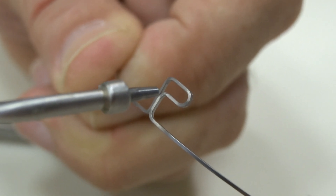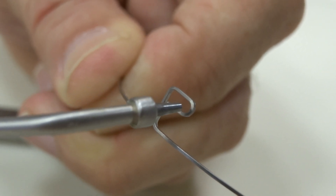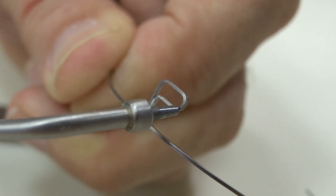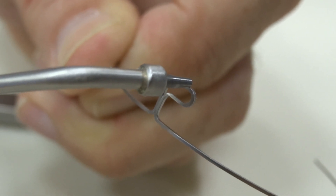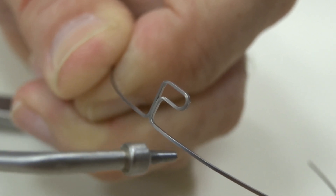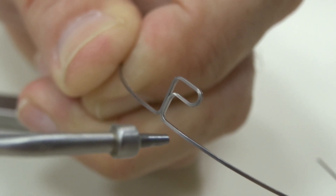For example, if we wanted to make a step-down in torque, intra-orally I could place a Weingart at this angle, or I could place it at this angle and squeeze. That would allow this anterior portion of the wire to step down and torque.